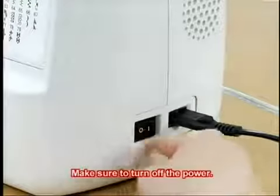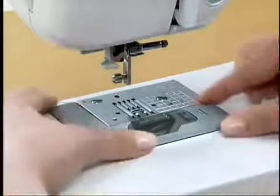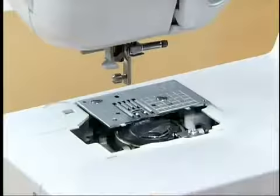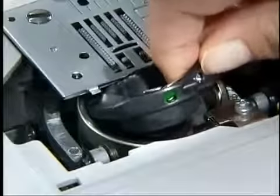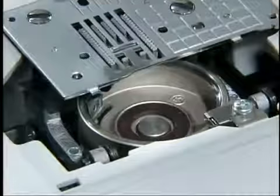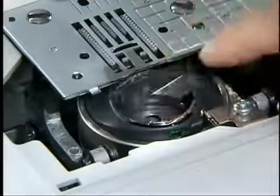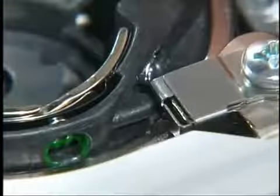Make sure you switch the machine off before cleaning it. With the presser foot, needle, and presser foot holder removed, grasp both sides of the needle plate cover and slide it toward you to remove the bobbin case. Use the accessory cleaning brush or a vacuum cleaner to remove any dust from the shuttle race and its surrounding area. To reinstall the bobbin case, insert it so that the projection on the bobbin case is aligned with the spring, noting how the bobbin case was positioned.